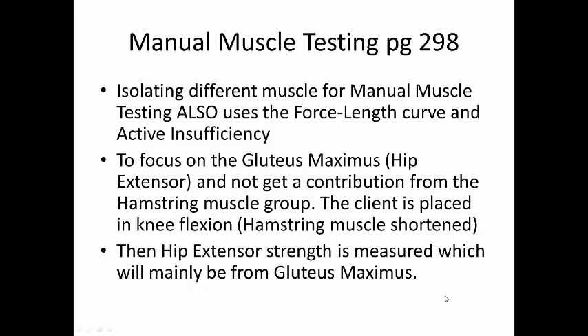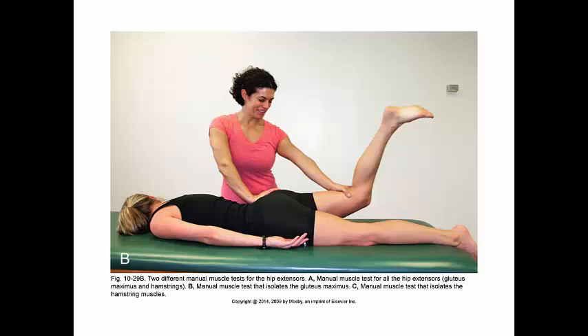So what do we do in manual muscle testing, which is an application of this concept covered on page 298 in your book? They want to isolate different muscles, and you can use the force-length curve to focus on them. For example, if you want to focus on the gluteus maximus as a hip extensor, you don't want contributions from the hamstring muscle group. So you flex the knee, which shortens the hamstring, putting it on the lower force production end of its force-length curve. In this posture, you will be focused on the gluteus maximus during your hip extensor muscle strength test.